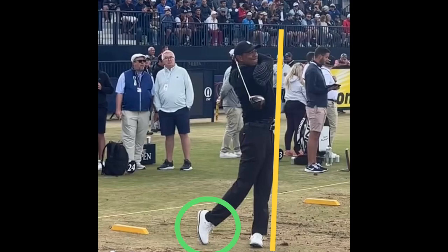Twenty times a day, just practice getting to that balance position — 20 times a day — and I promise you, you will make a better golf swing. Do these in slow motion.